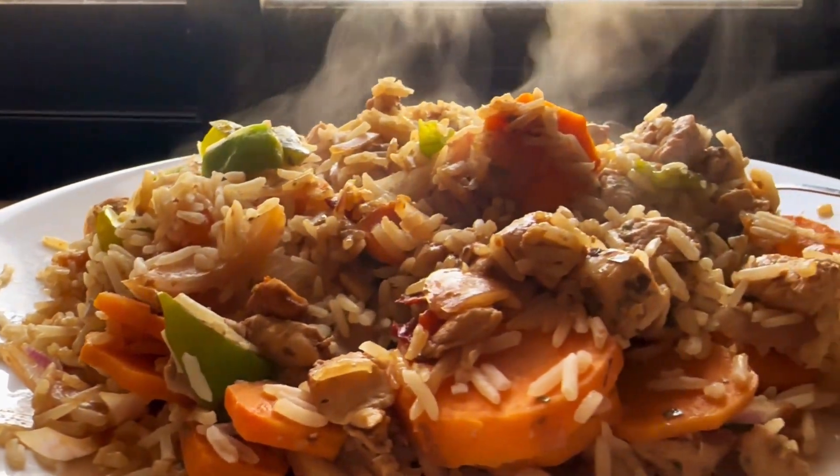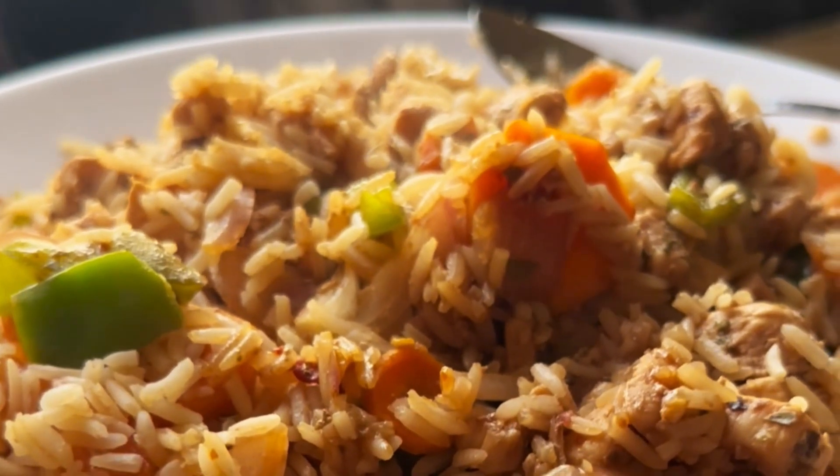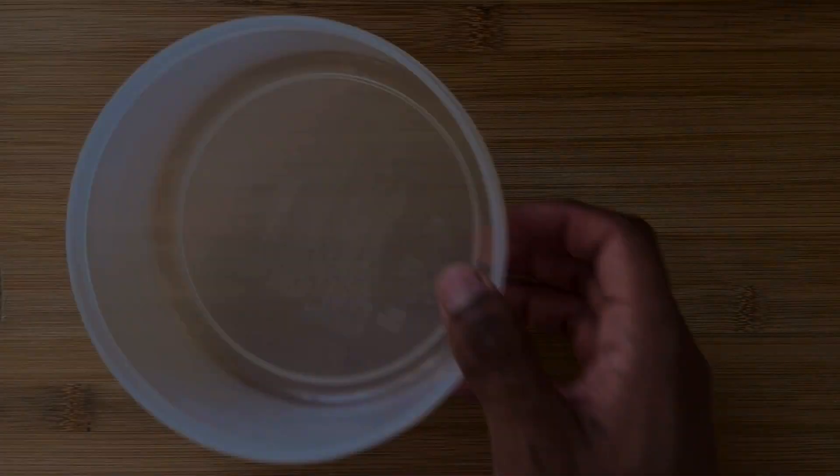In this video I'll be showing you how to cook a very simple diet chicken. After seeing this video your diet will not be boring because this recipe is very tasty and delicious.